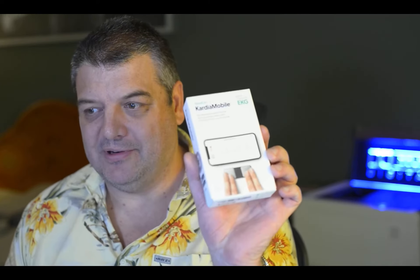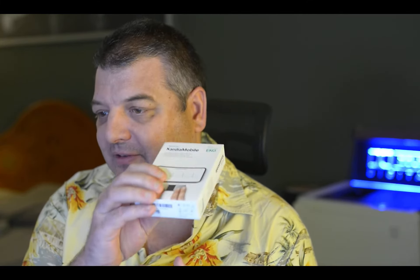I've got this little gadget I bought. It's called a Kardia Mobile by AliveCor. I saw it on the news. It was being used in hospitals and so forth to do screening for cardiac conditions. It's like a portable ECG basically.